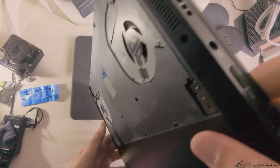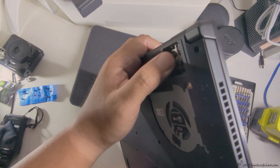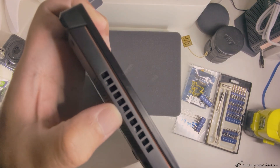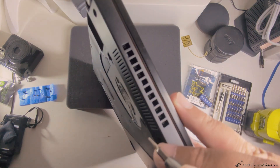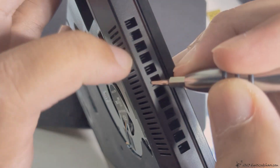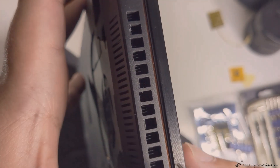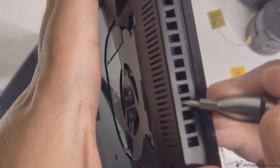Once you're done, you're going to want to push these clips holding it into place, and use a guitar pick or your fingernails to pry it open. There are like one, two, three — push this one, and you can see it flexing here.